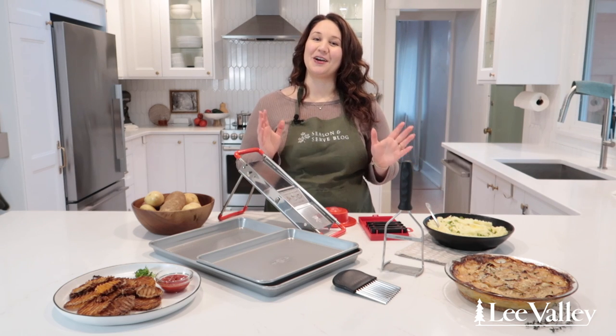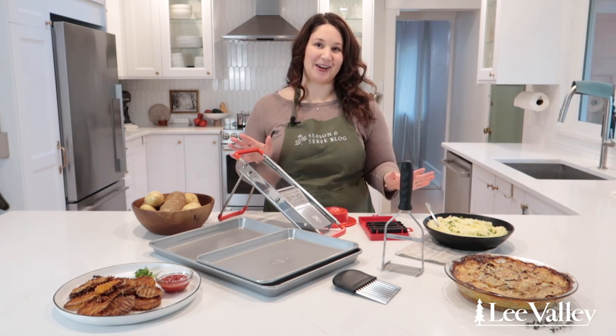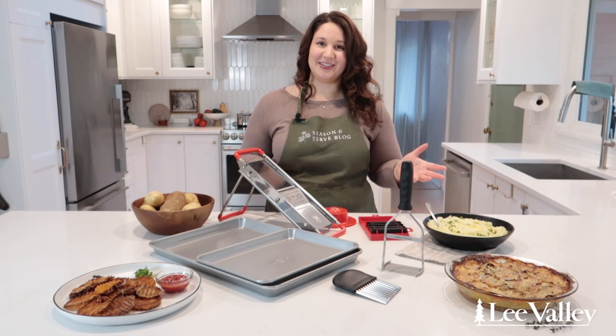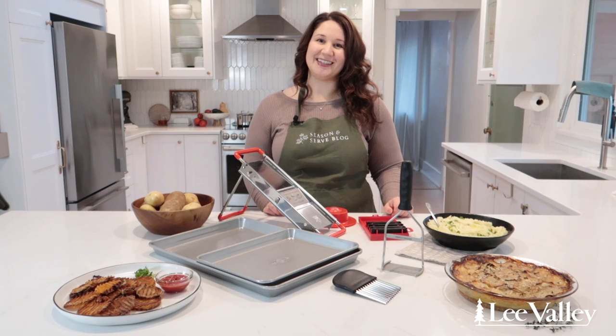And that is it for today's video. I hope that it inspired you to make some or all of these potato recipes using Lee Valley's kitchen tools. You can purchase all of these kitchen tools online or at a Lee Valley store near you. Thanks for watching and happy cooking!